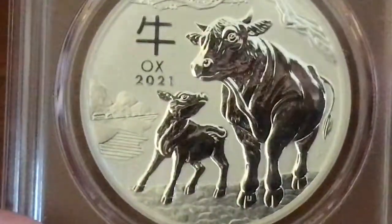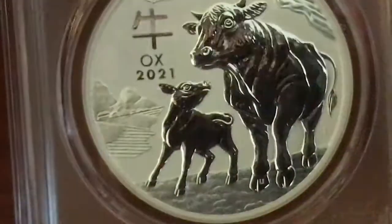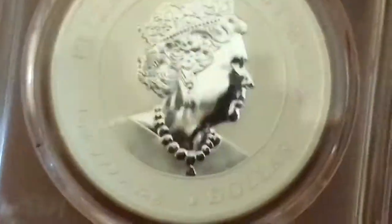Have you purchased one of these? Do you personally like the Australian Lunar Series? I originally wasn't a big fan, but I decided to pick one up. Why not?